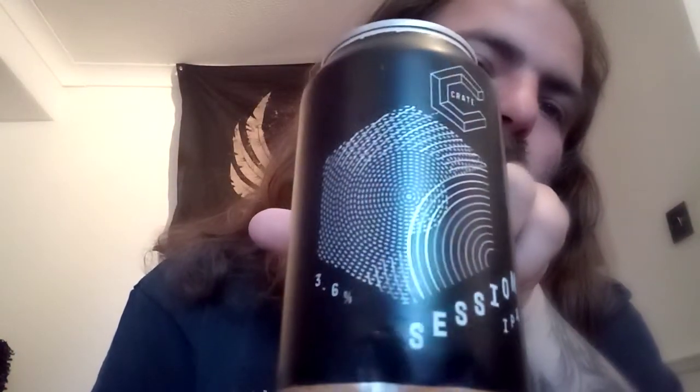This time we have the Crate Session IPA. Look at that stunning can wrap — that's a lovely design there, isn't it? In previous years I may have been put off by a heavily designed can wrap, making it the preserve of hipsters. But a lot of breweries these days do actually put some thought and effort into their design. So this one is just a light 3.6%. They say all the big fruity flavours without the big ABV — perfect for long afternoons and even longer evenings.